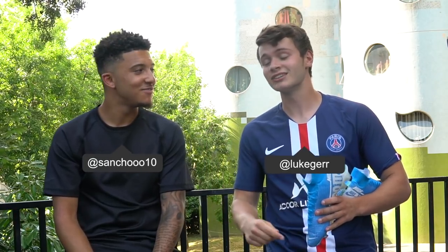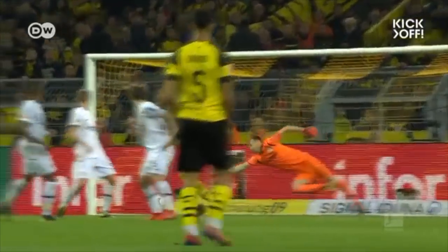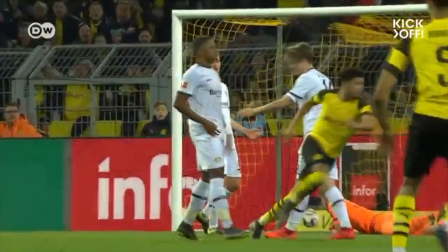Yo, what's good everybody? I'm here with Jadon Sancho. Good to meet you, bro. I'm excited to talk to you. Yeah, that's me and Jadon Sancho — dominant midfielder and one of the best young players in the entire world.